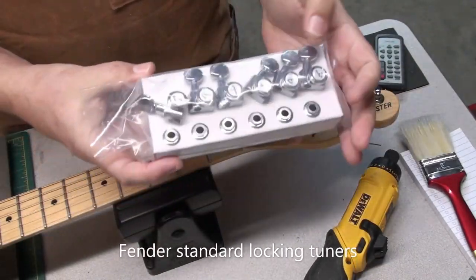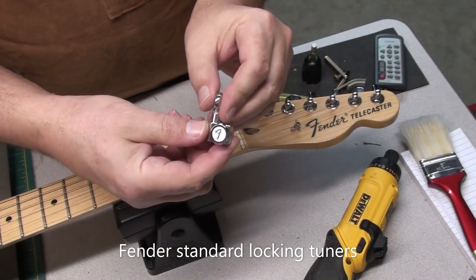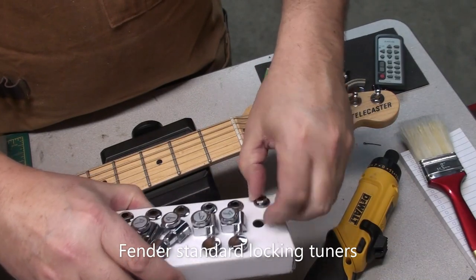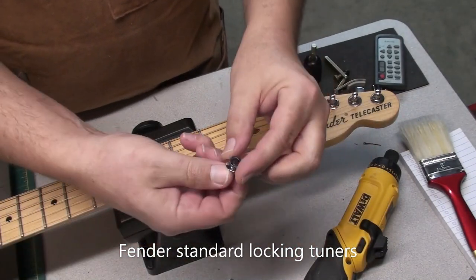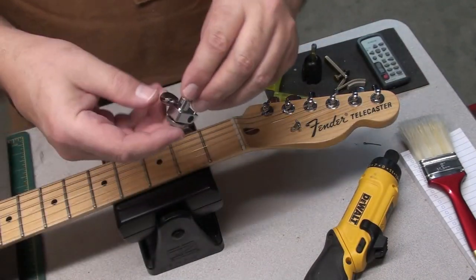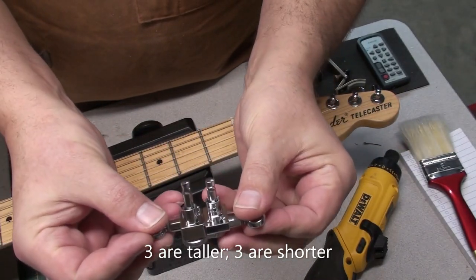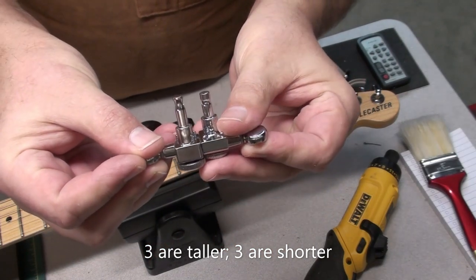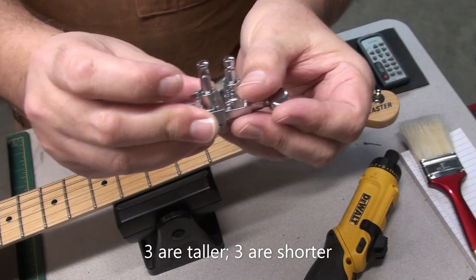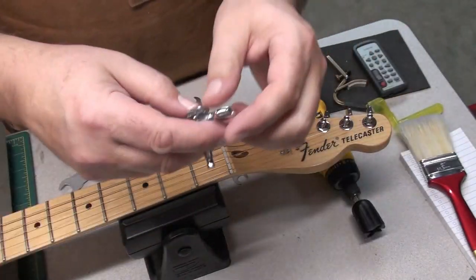So these are the tuners — they're Fender Standard Locking Tuners. They're nice; I put these on a lot of guitars. Simple, easy DIY thing to do as well. They're usually just a straight swap out. Just to compare, there are three taller ones and three shorter ones — three taller posts, three shorter posts. You do have to be mindful of that; you certainly don't want to mix them up.